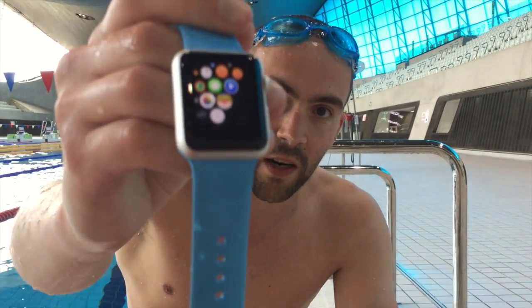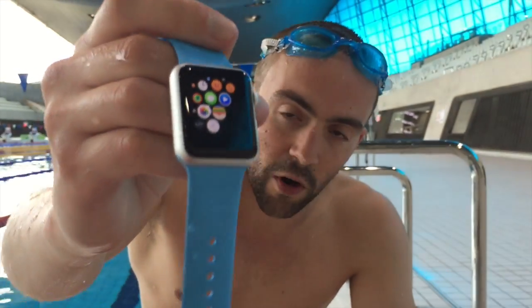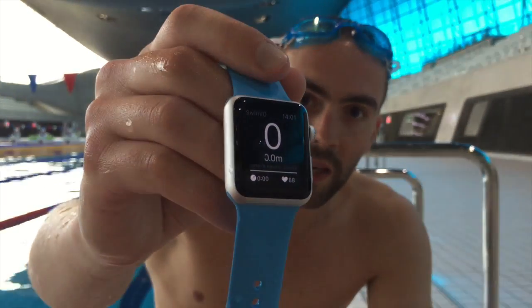Here you can see our little app — it's the one without an icon at the moment. We've hooked up to the healthcare API to be able to start a workout. We're currently at the London Aquatic Center, which is the current Olympic venue and probably one of the best pools in the world, so a perfect place to test this out.